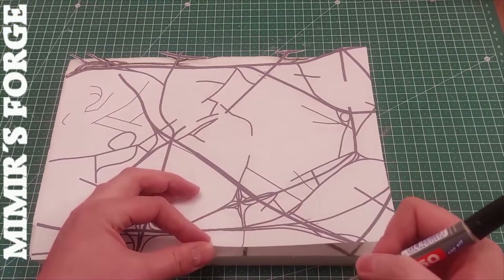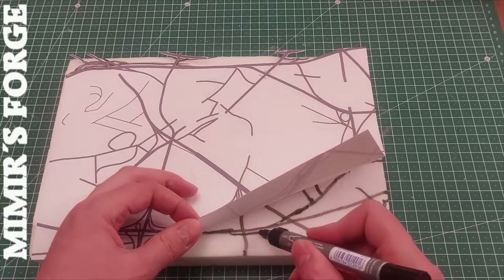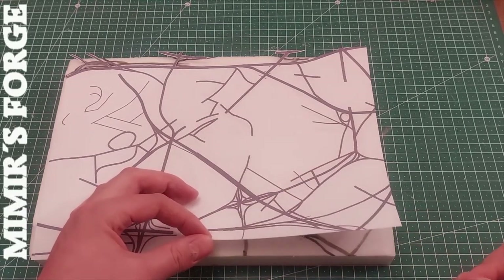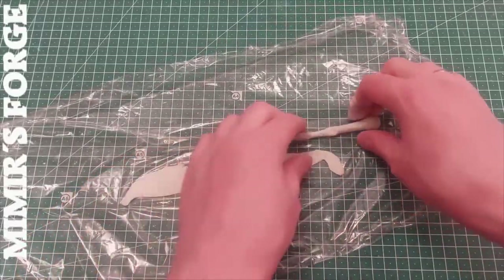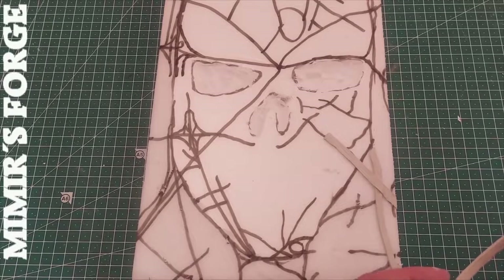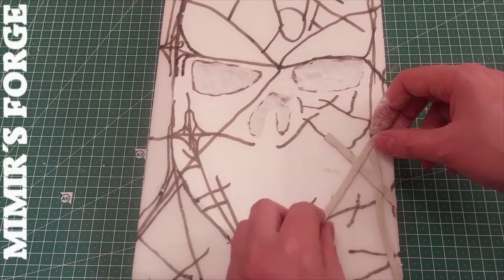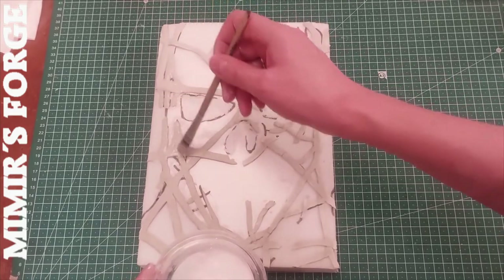I made a map of the most important streets and highways and transferred their positions to the XPS. I use clay especially for the highways. I flatten that first, then I put the strips in position.